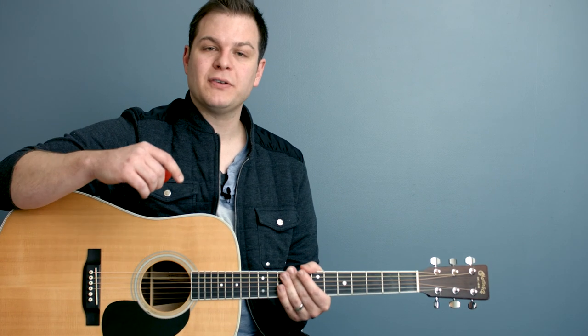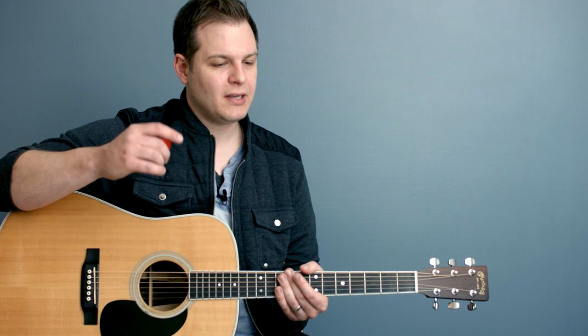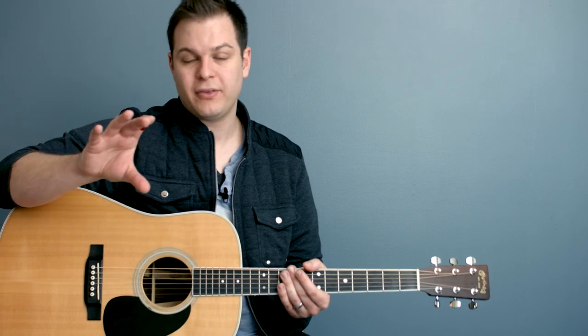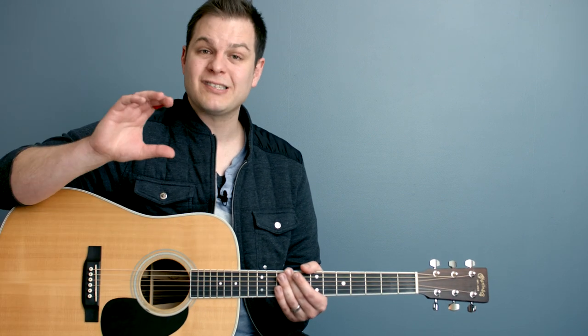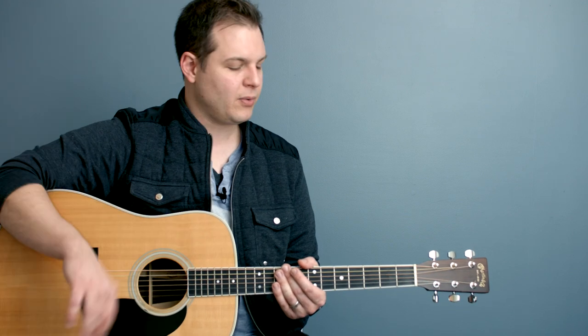Head over to worshiptutorials.com — there's a link at slash pads. You can listen to all of them, hear every single key in both major and minor sets, and hear songs played on acoustic with and without them, so you can sort of hear what they do.